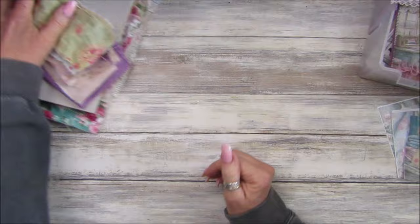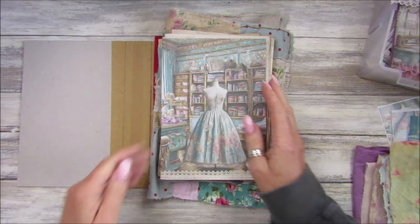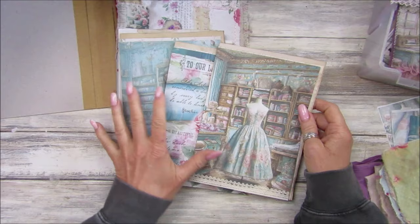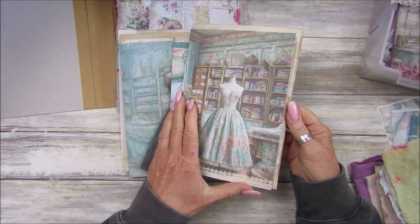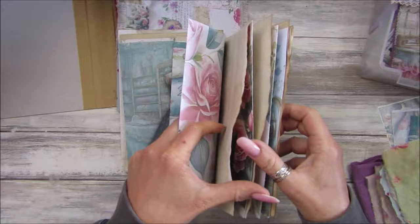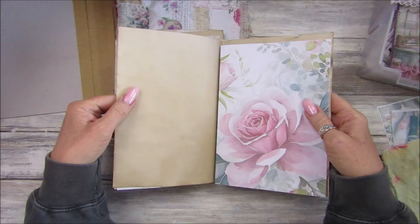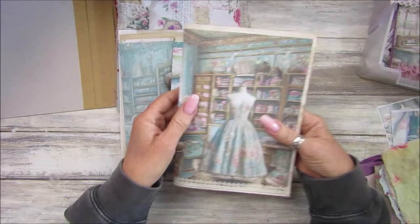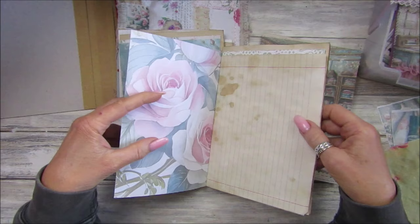This is how far I've got on the journal cover. I'm going to do a three-signature journal again. I've just printed the papers and printed on the back as well, and added a little bit of tea-stained paper - every other page is a tea-stained paper. So I've got three printed papers and two tea-stained papers, which means 10 pages per signature.